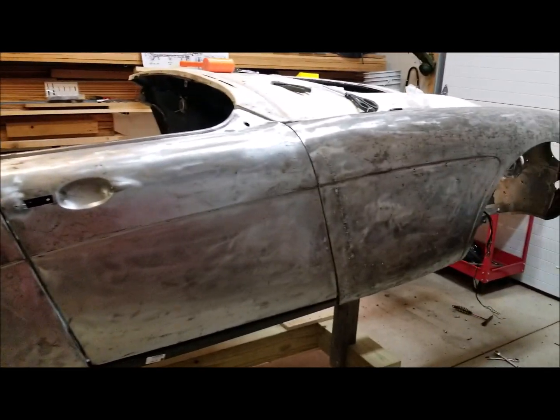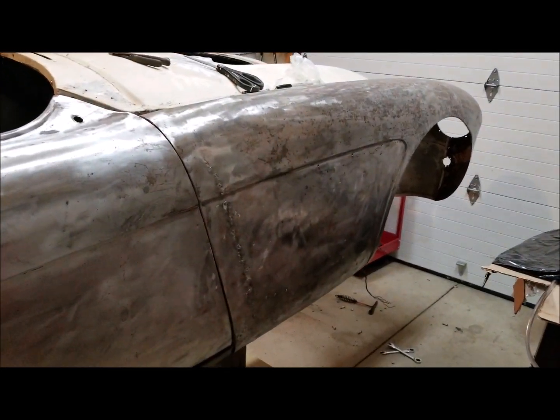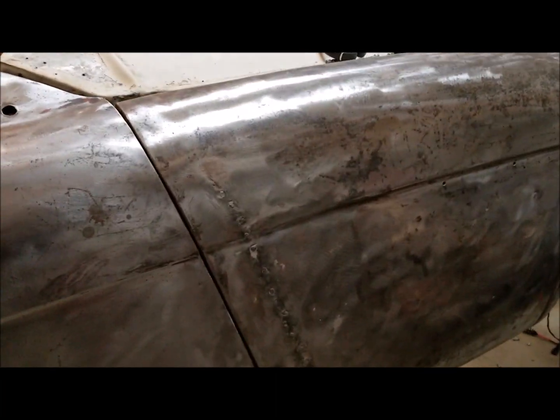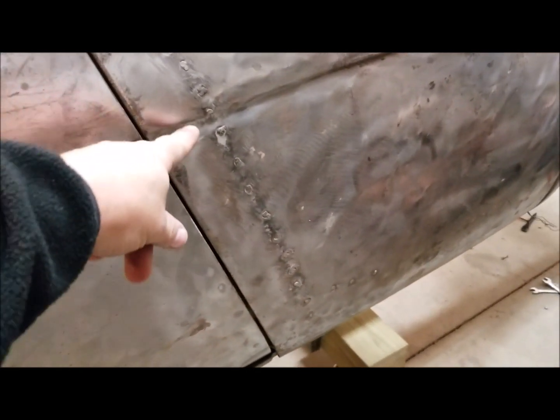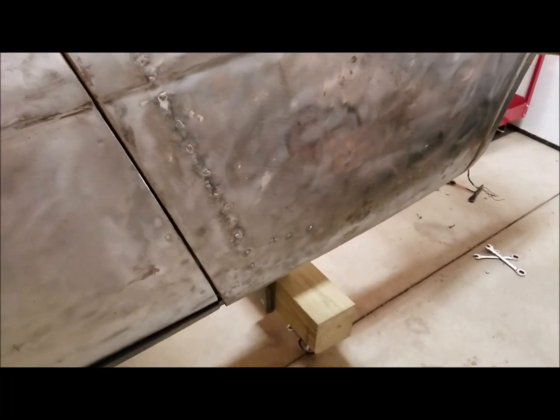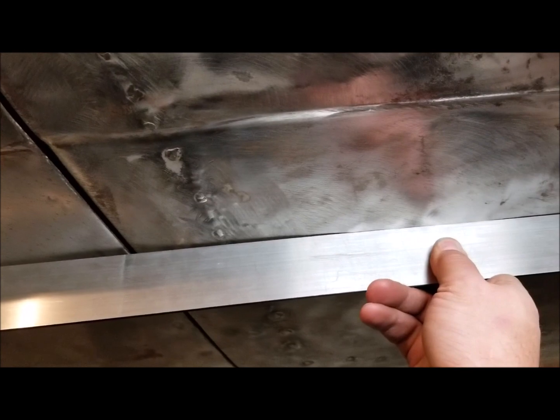As we go into this front one, this is the one that was pretty ugly when I took off the paint, and I'm not very happy with it. It looks like it had been dented at one point, and someone did kind of a hack job. You'll see that they welded in a bunch of studs and they pulled out the dent. The problem with that is if you put a straight edge up to it, it's got quite a wobble.